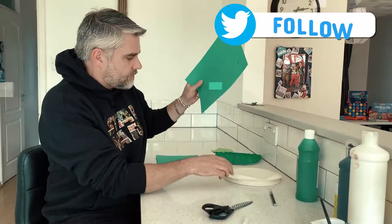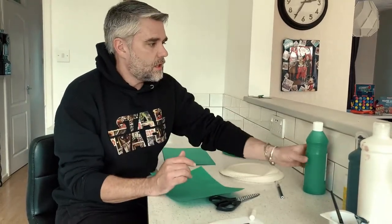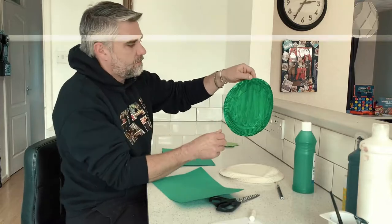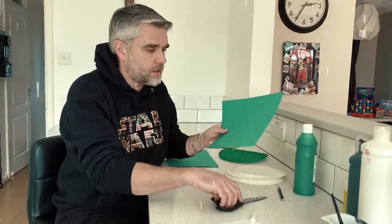Now for our last bit of Star Wars themed artwork, we're going to make Yoda. Everyone's favourite at the moment is Baby Yoda, so let's make a little Baby Yoda! All you need — if you've got a paper plate, great, or some cardboard — is green paint to paint it. I've already done mine very quickly and made a green face. I've also got some green card, so if you've got green card or green paper, that'll work brilliantly.